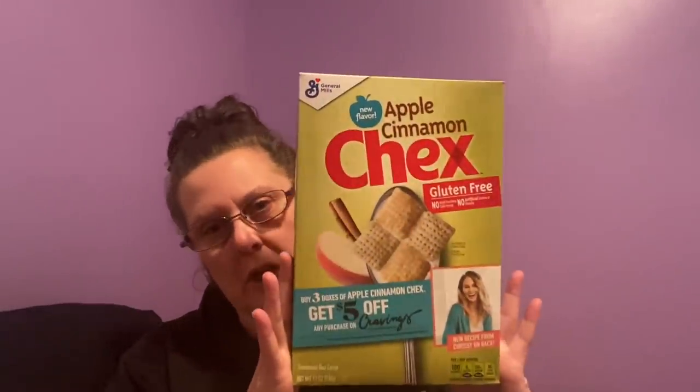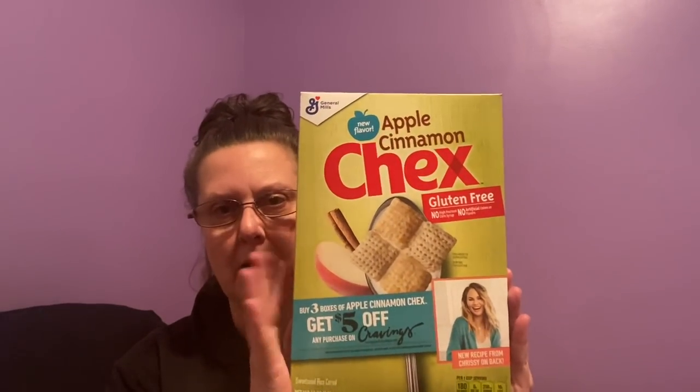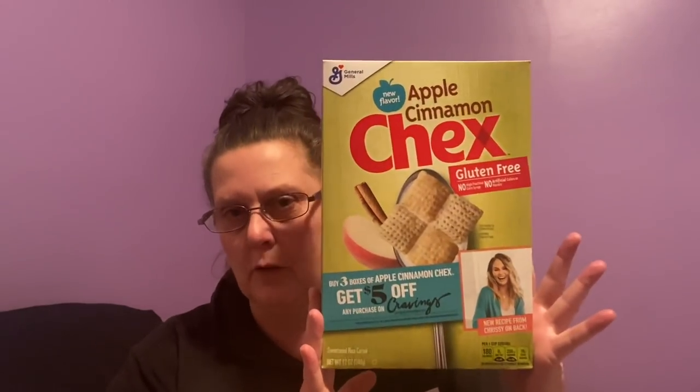Another brand name find I have never even seen in the store yet — General Mills. You do have box tops that are good. This is good till April 29th of 2022 and it's apple cinnamon Chex. I'm interested to see what this tastes like. I won't be buying any extra cereal at the moment because grandpa can't have it, so I just got one box for myself. I thought that was a great find.